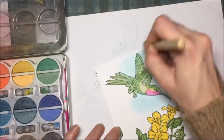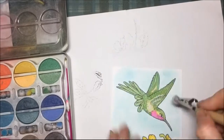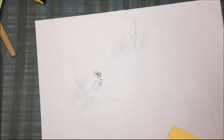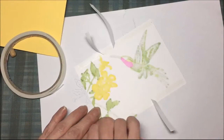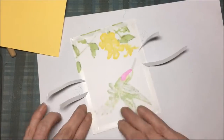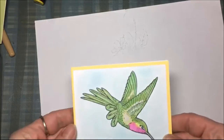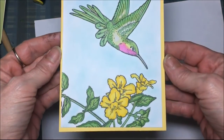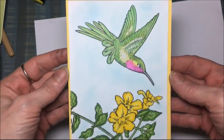Now I'm going to take some chalk and go on the background to kind of make it look like sky. Then I'm erasing some of the chalk that got on the flowers. That's a card base — just a standard A2 size card base — and I put the card front on with double stick tape. And that's it, my project is finished! That's a very pretty card front; I really like that stamp set.